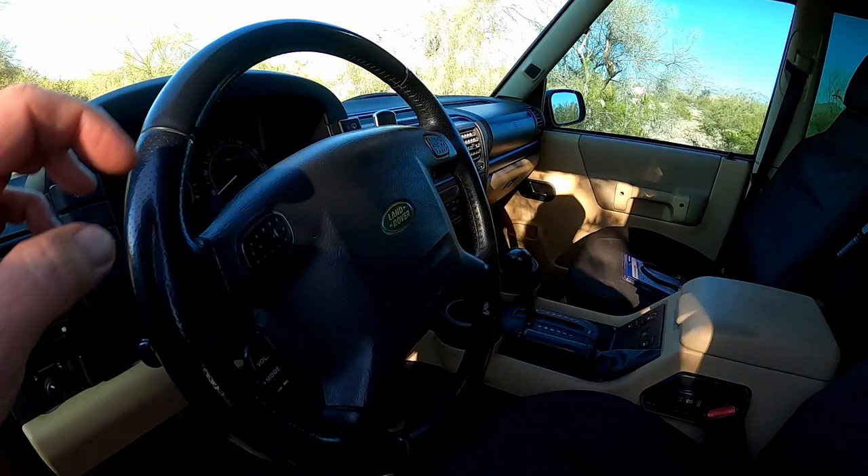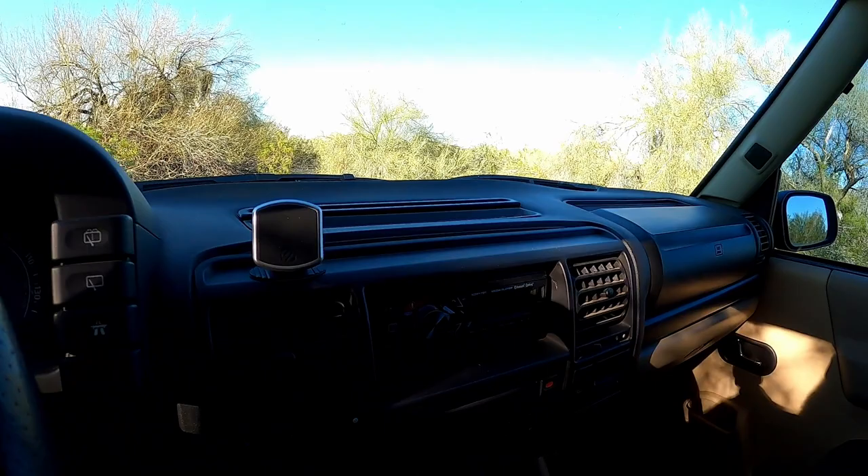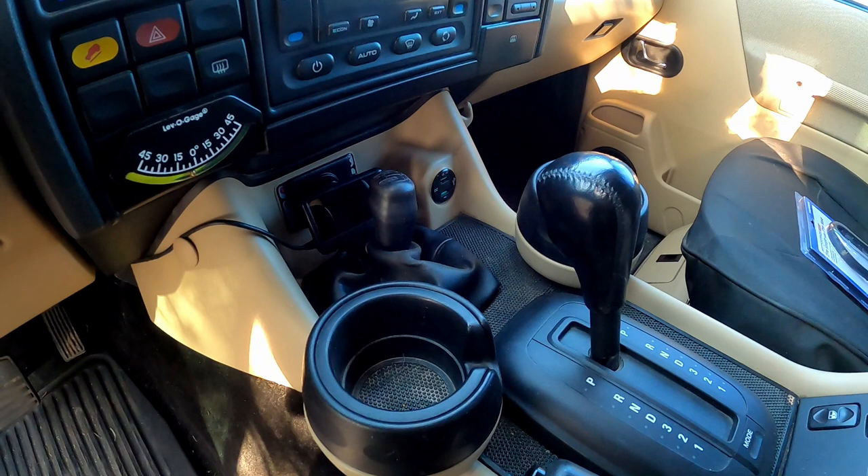Inside, I've got a blacked-out headliner — it's just flat black paint, which worked out really well. It looks pretty awesome. There are some patches. Super cheap aftermarket stereo and a little phone mount that's great. This does have a CDL. If you want to know more about that, check my channel — you'll see the other videos where I install that CDL.